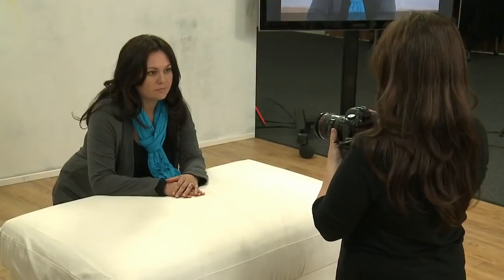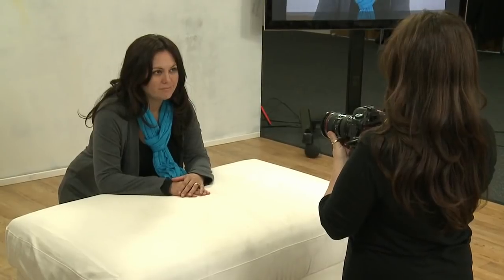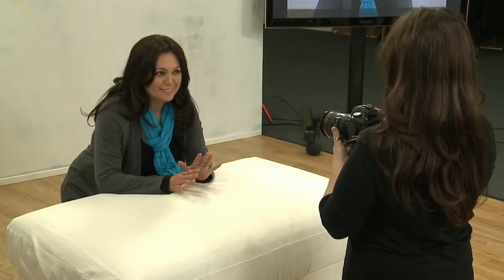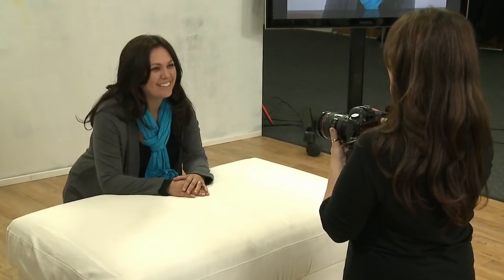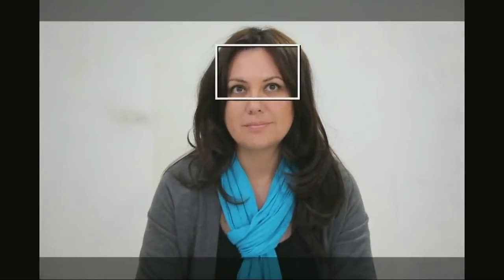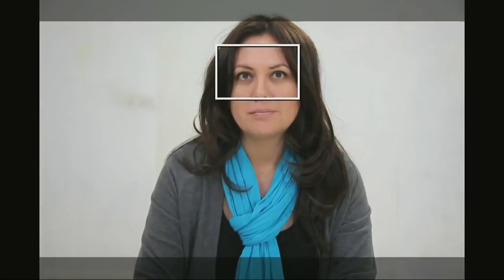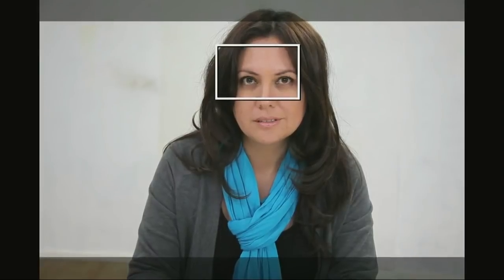So I'll just put you here. It's kind of hard to relax with all these cameras. So just a normal face for me. Look into the camera, not at me.